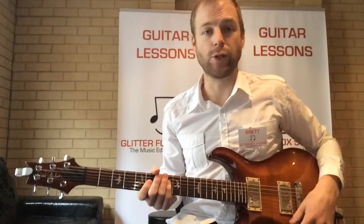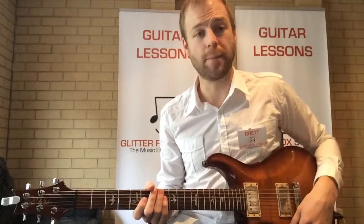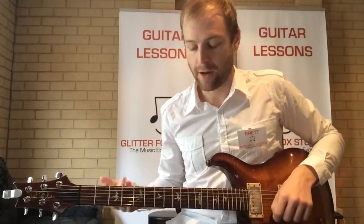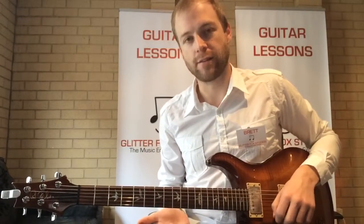So now we're going to play a game called 'I play one, you play one.' I'm going to play something and then I want you to repeat it back to me. I'm going to keep them nice and simple so you can play along really easily. This is going to help with improvising and getting used to playing different patterns outside of the scale.